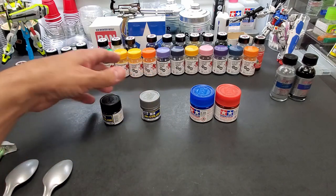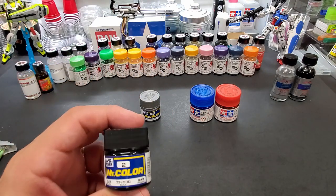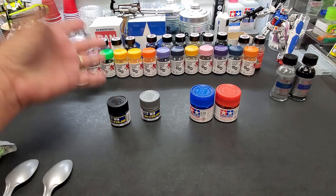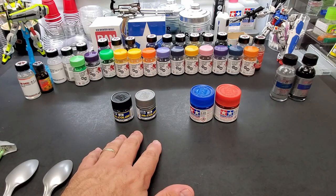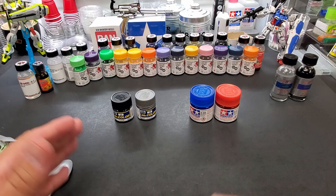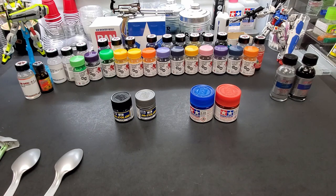This is the black we're going to use for the shading — your standard Mr. Color number two black. So Mr. Color for the bases and Tamiya clears for the candy, and that's it. I'll meet you over at the booth.